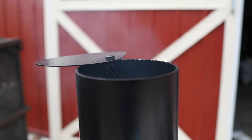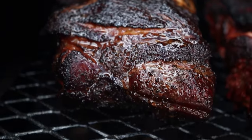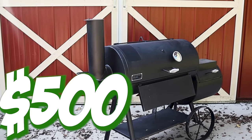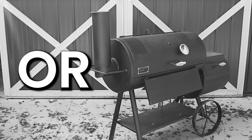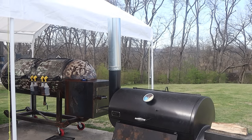I love my Old Country Pecos Offset, and over the last six months I have made some great barbecue on it. It's a great budget offset smoker option at $500 MSRP. Or is it? Well, in my opinion, if you want to buy an Old Country Pecos, you need the accessories and mods I'm going to talk about in this video. So the sticker price is a lot higher than you think.